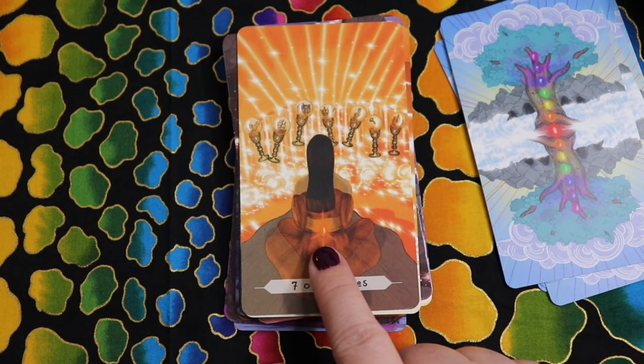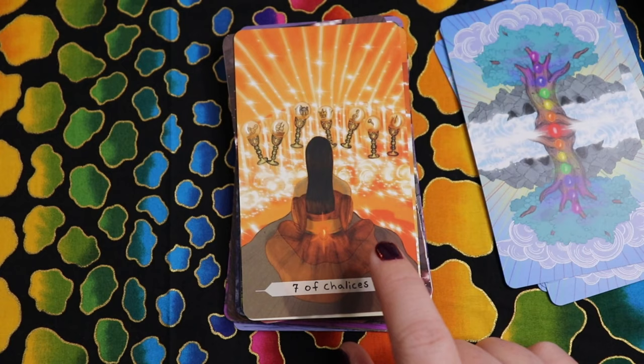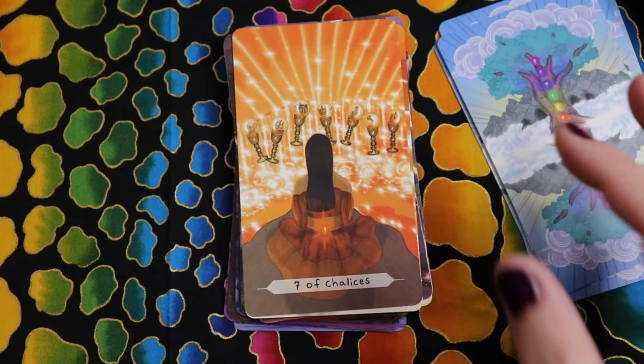The Seven of Chalices moves into sacral chakra — very emotional, which is super true of the Seven of Cups moment. When we're in a Seven of Cups moment, we're waist deep in our emotions. Sacral to me is that emotional center of the body, so this makes a lot of sense.